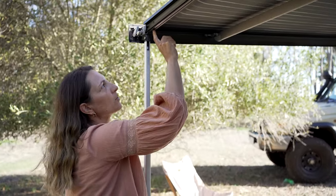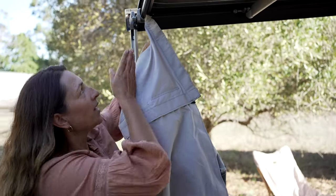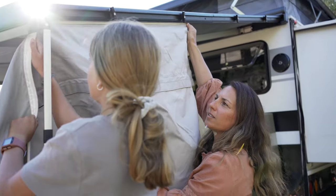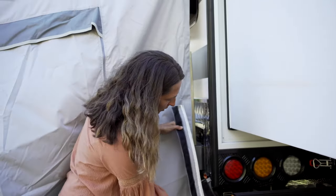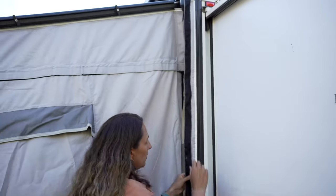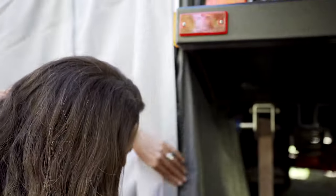Each of the anti-flaps has channels that run up the inside where you connect the walls to. This part can be a little bit tricky to get started, so if there are two hands on deck, definitely use them. Getting it started is definitely the hardest part — it helps if you move the awning leg to the side, then once you've got it in and started you just feed it through. Once you've got your wall in, this connects the annex to the caravan through a little sail track. As long as your velcro is both going the same way, you're doing the right thing.